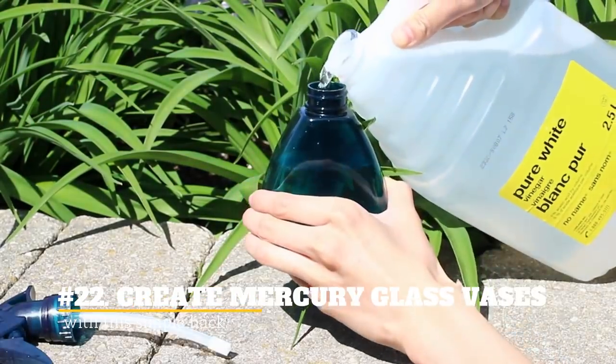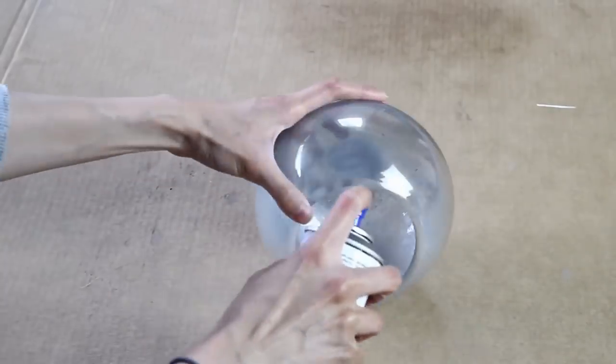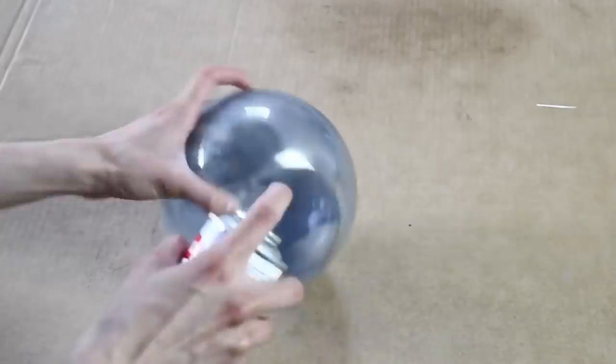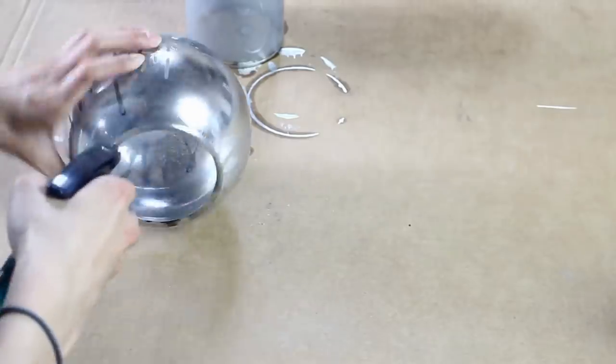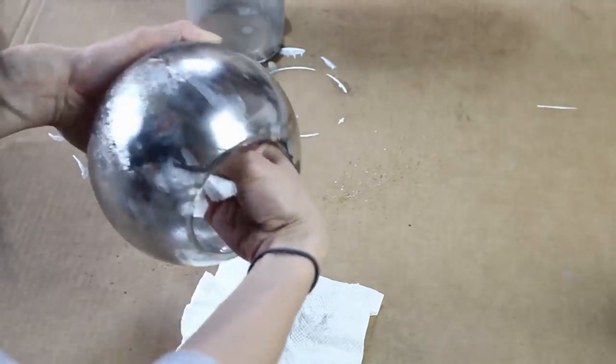22. Create Mercury Glass Vases With This Simple Hack. Your vases and lamps may look old and cheap. Give them a revamp simply by spritzing them with water and then coating them with Krylon Looking Glass spray paint.